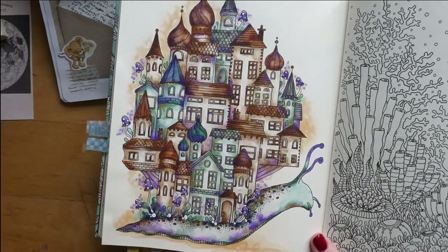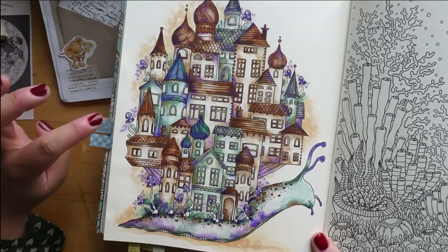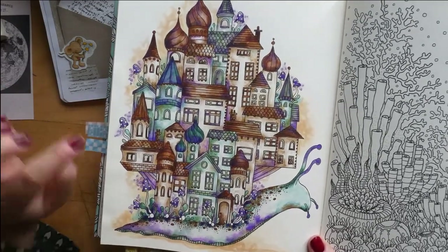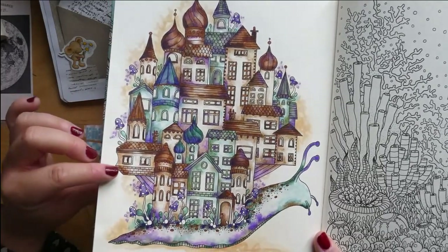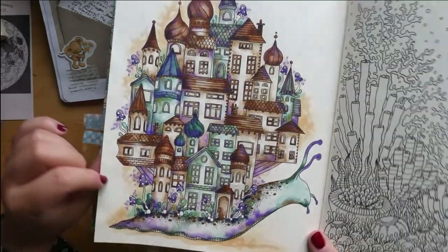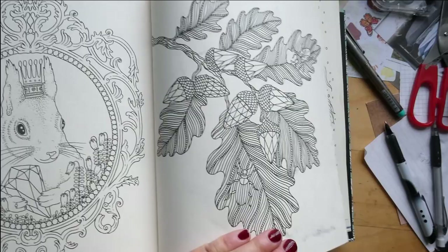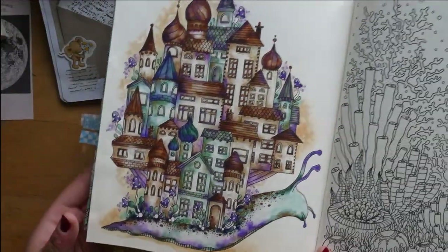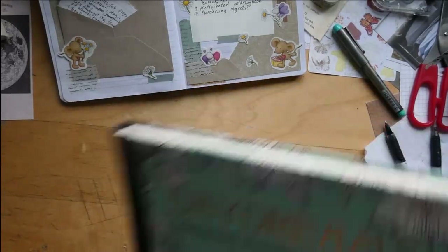I used water beast markers diluted with water, which is a technique I enjoy a lot, and then Polychromos on top. I really like this page. I do have some minor bleed through, but that's going to be fine.